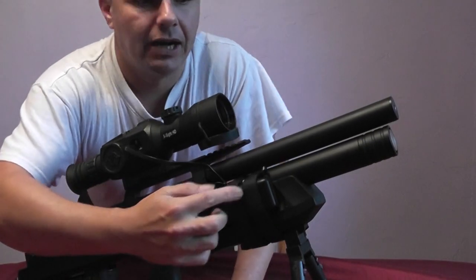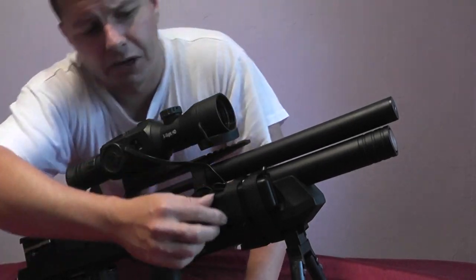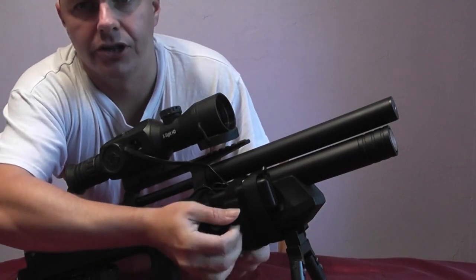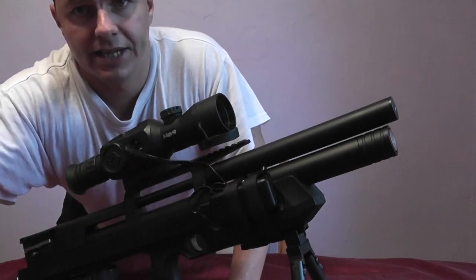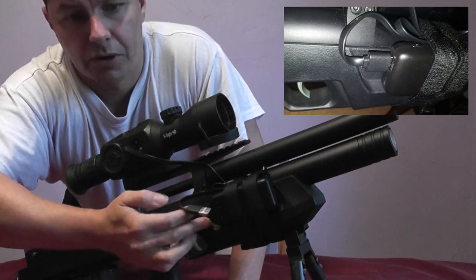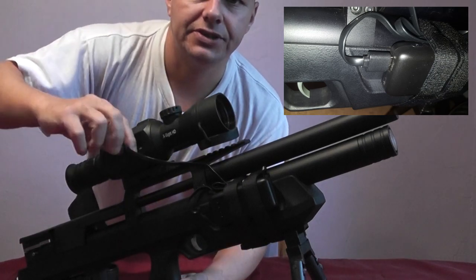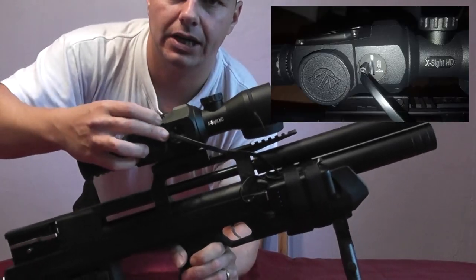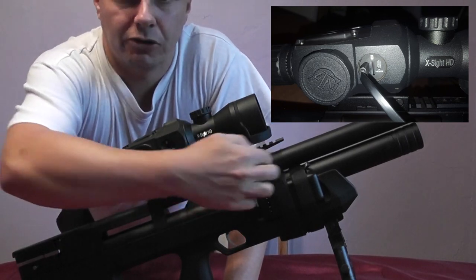I've got some velcro straps — because mine's a bullpup I can't have the battery down at the end, so I've got it up here. Little velcro straps hold it on, and I've got a battery indicator light. My USB cable plugs in so I can take it out, charge it up when I'm finished, and put it back in again. I'm connected up to the Xcite 2 itself to give it power. That's my rig.